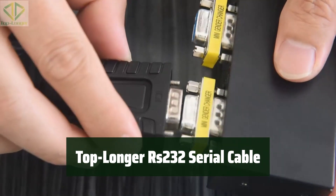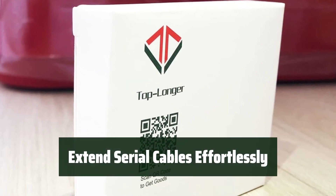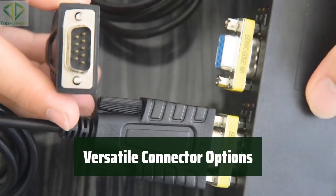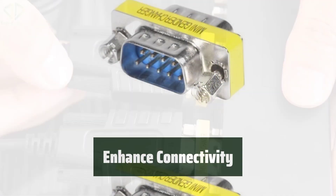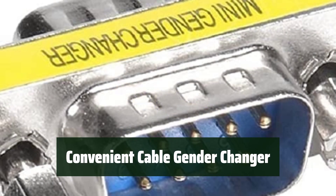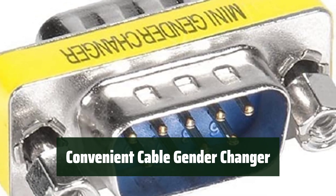Number 5. Easily transform your straight cable into a null modem for seamless connectivity. Extend your serial cables with ease using this handy cable gender changer pack. Enjoy the flexibility of having two male-to-male and two female-to-female connectors in one pack. Enhance your connectivity options with these high quality D-sub 9-pin connectors. Simplify your cable setup with this convenient and practical cable gender changer pack.